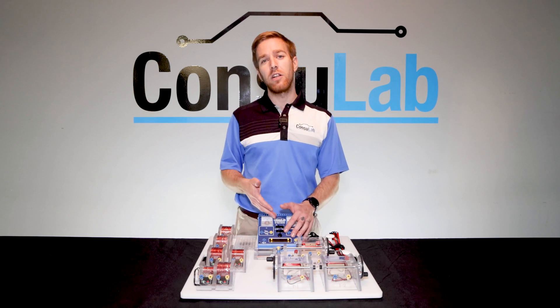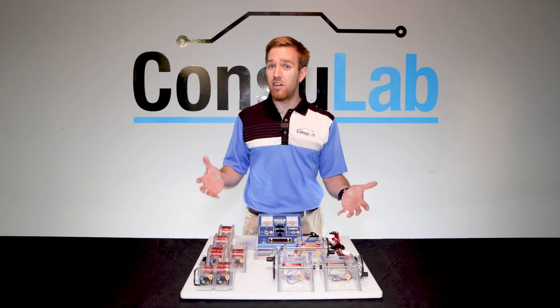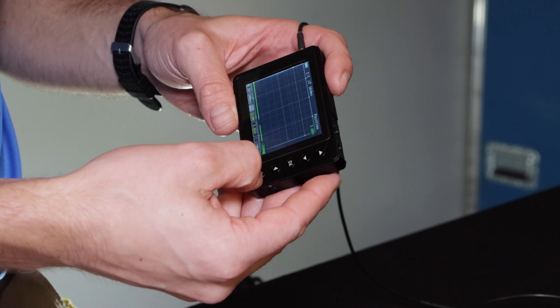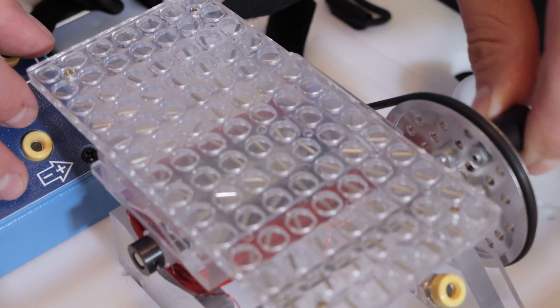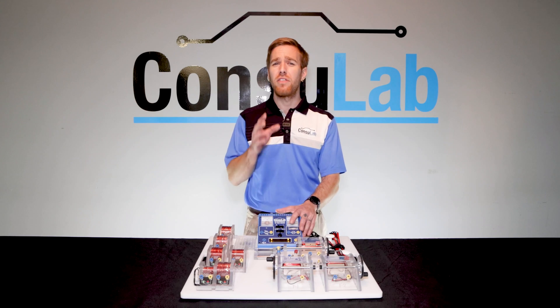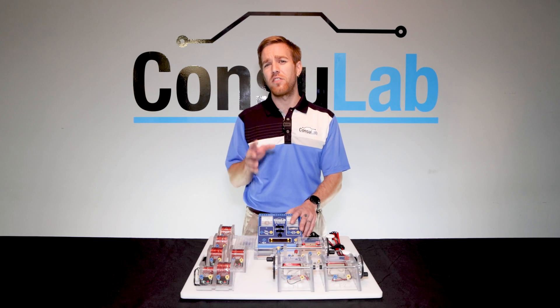Use the product with the included instrumentation, with a standard multimeter or with an oscilloscope. Prove your student learning outcomes for electricity and magnetism using the Consulab CL1902 Electromag and prepare your students for the electrification of vehicle fleets worldwide.